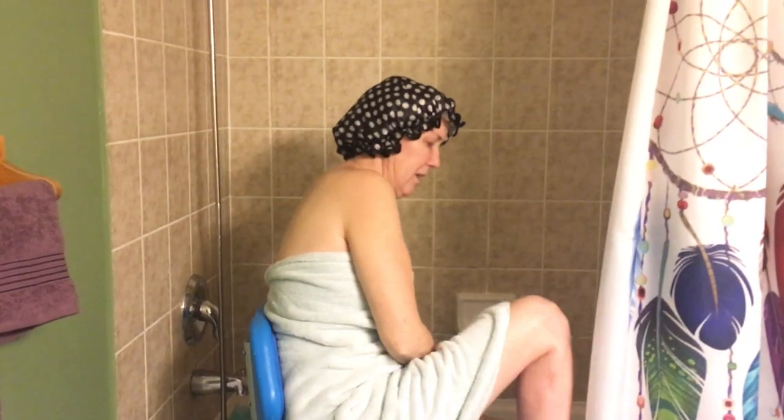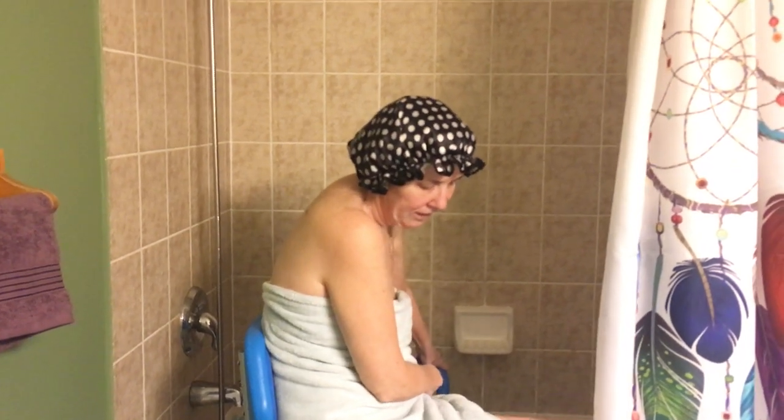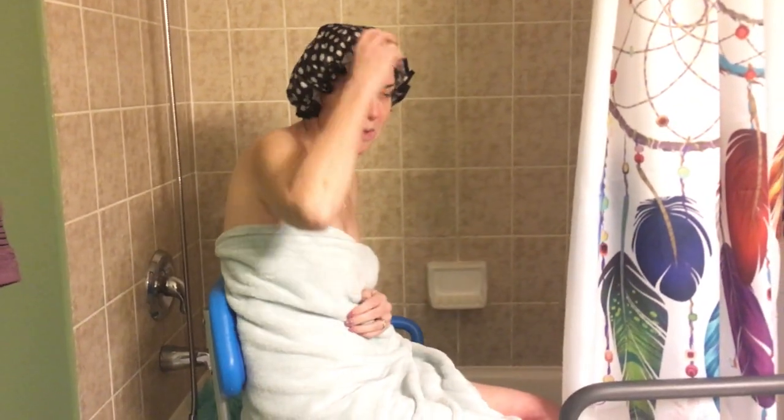Then I'm able to easily swing this leg and obviously my residual leg. I did just finish my bathroom — I don't always wash my hair in the bathtub.